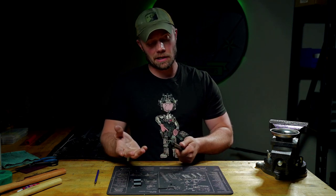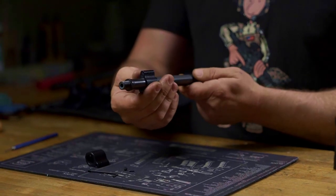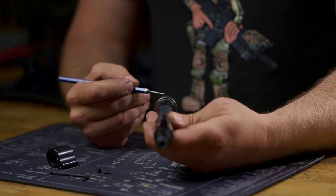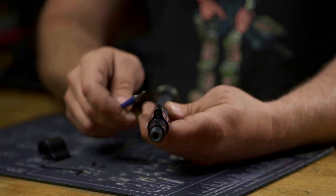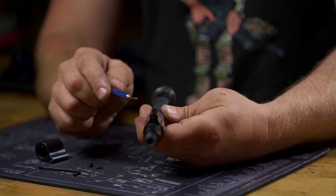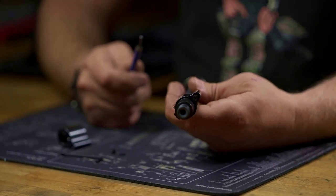Another issue you might run into — depending on who's doing the work — is that when you modify a gas block and barrel to accept a pin, there's a chance the gas block shifts as the drill press goes through, creating an alignment issue. Here you can see the 12 o'clock position of the barrel and the indexing pin from the barrel extension versus the 12 o'clock position of this gas block — it has a slight shift. It's not lined up as well as it could be with where the gas port should be. And with a smaller diameter rail and a chonky top section, you might come in contact with the rail, which might not be what you want.